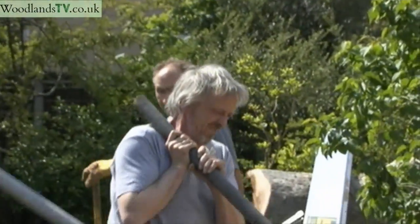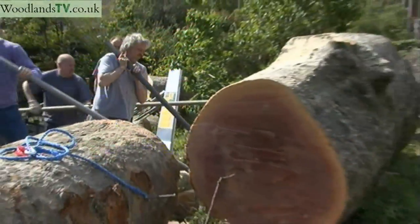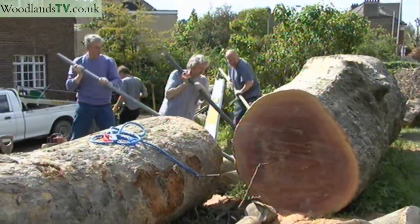Each of these halves is at least five tonnes. This is moving — that's absolutely brilliant.